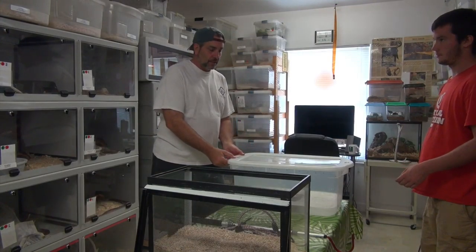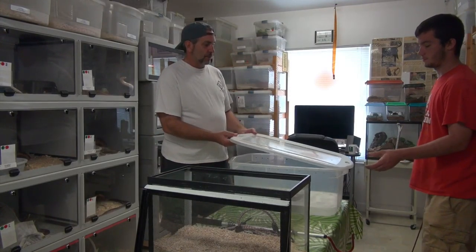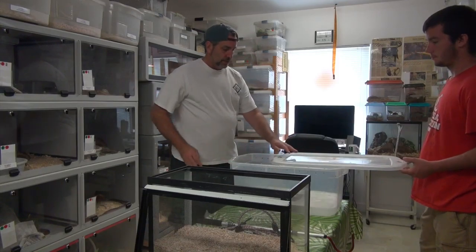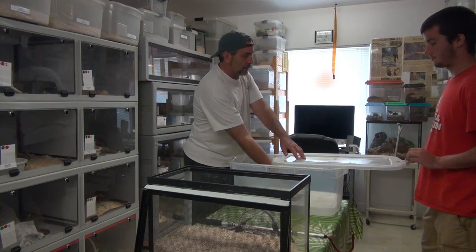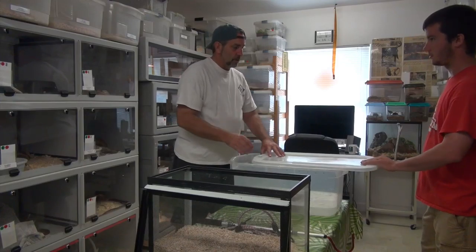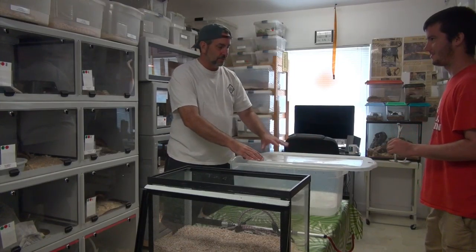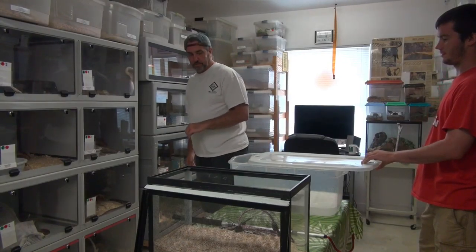I got my buddy Dustin here to help me out. What I want to do, Dustin, is keep the lid just a little bit halfway open. As we get him in here, he's going to want to come up and push the lid. Watch your hands — don't put your hands in here, because he's going to get into you.